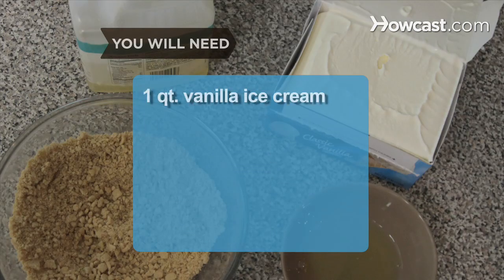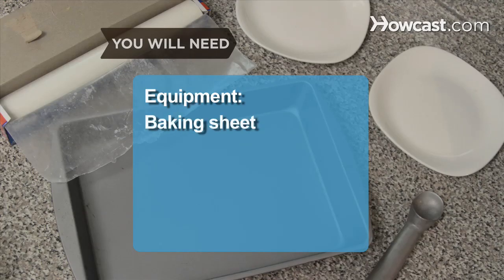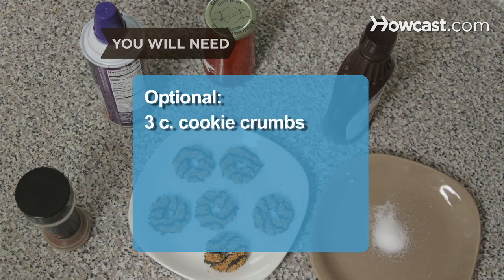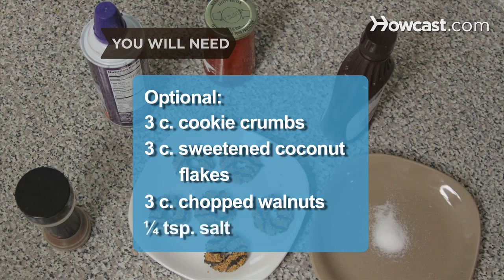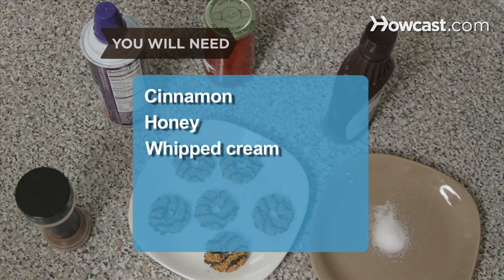You will need 1 quart vanilla ice cream, 3 egg whites, 3 cups of crushed cereal, and vegetable oil. Equipment: a baking sheet, parchment paper, an ice cream scoop, and dessert dishes. Optional: 3 cups of cookie crumbs, 3 cups of sweetened coconut flakes, 3 cups of chopped walnuts, 1/4 teaspoon of salt, cinnamon, honey, whipped cream, chocolate sauce, and cherries.